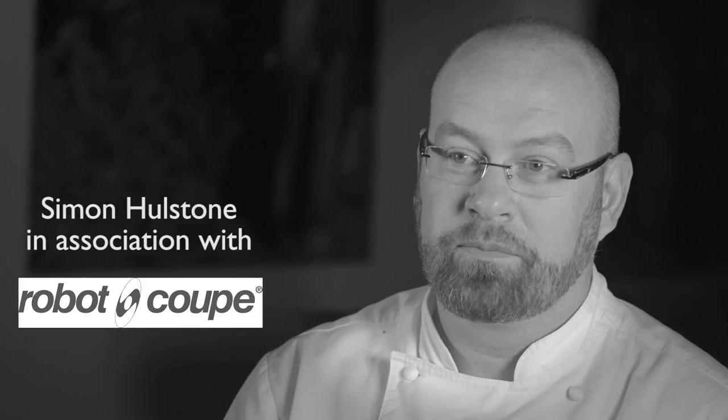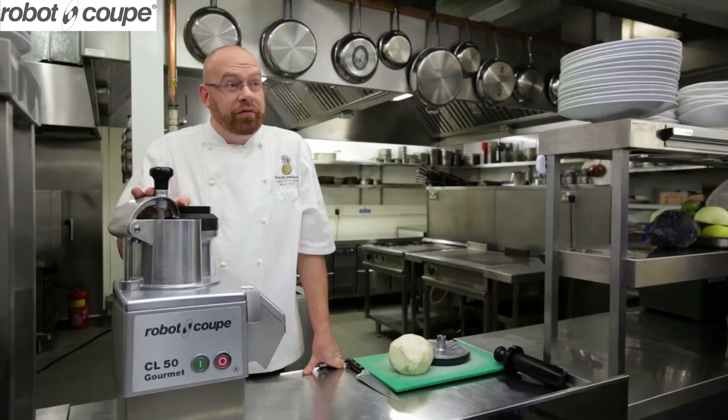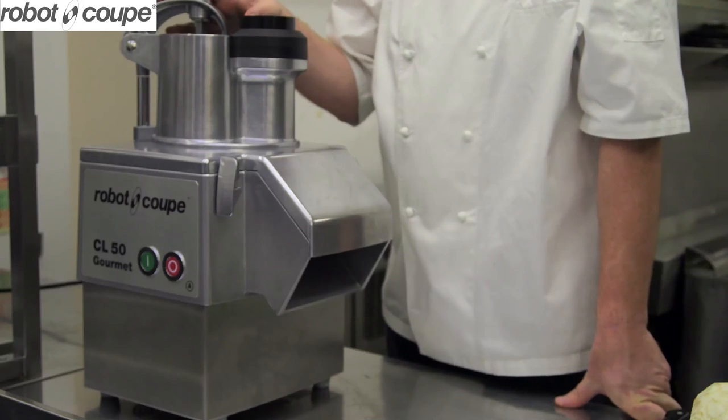I'm Simon Holstone from the Elephant Restaurant in Torquay. Today I'm going to be cooking a dish with the RoboCoupe CL50, and I'm going to be making a faux risotto of celeriac with braised pig's cheek.